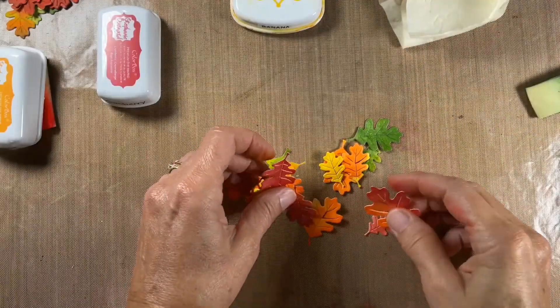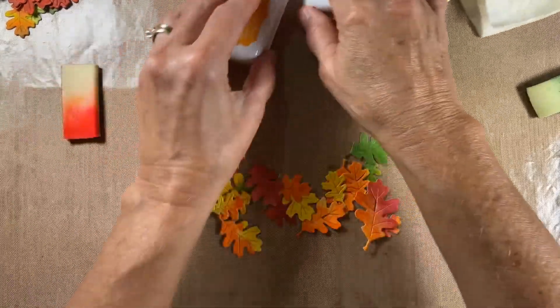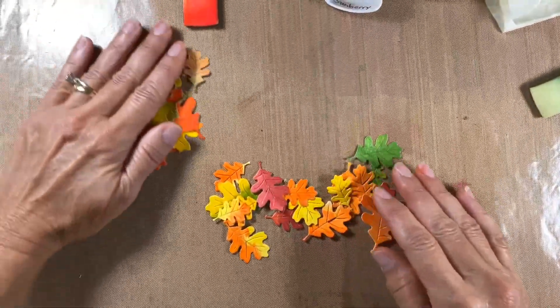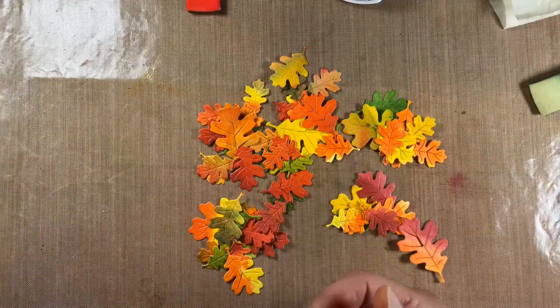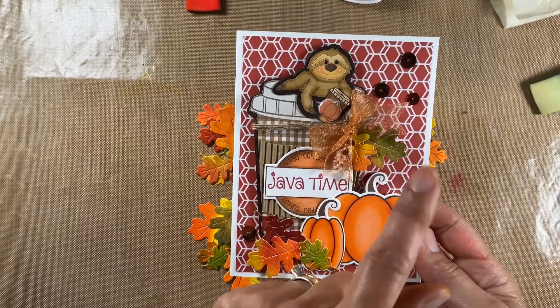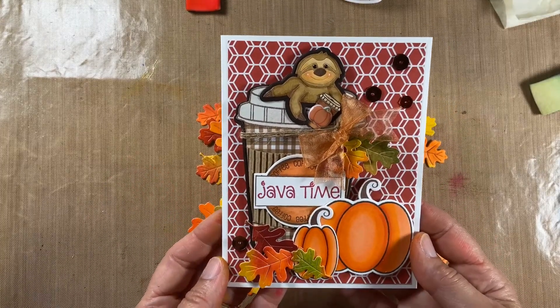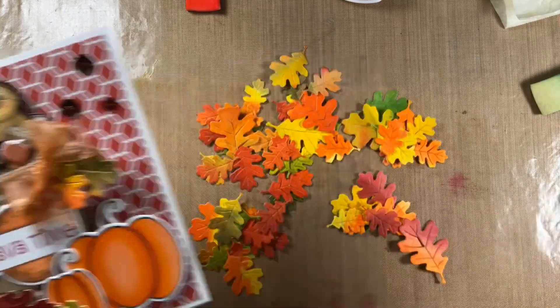All done, all cut out, and you get all these beautiful colors. With the watercolored ones and all these leaves, you can use them for your fall projects as accents. I hope this was helpful and I hope you all have a good day — take care!